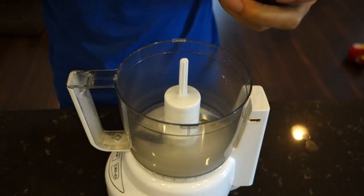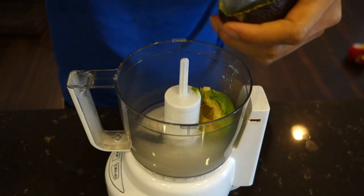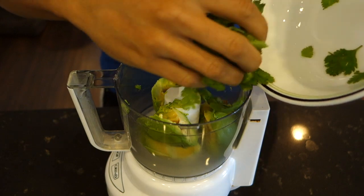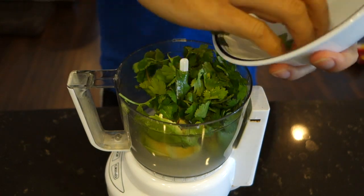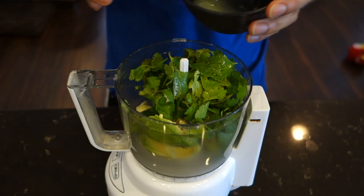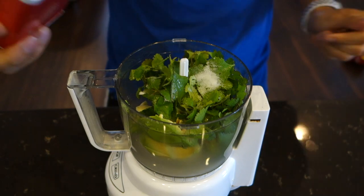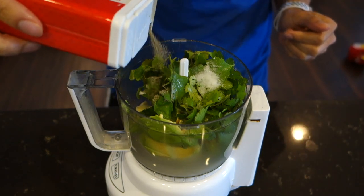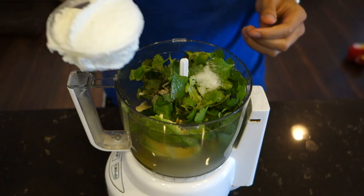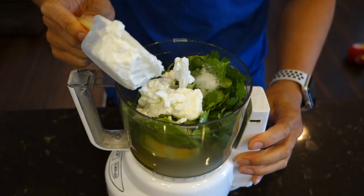In a food processor add your avocado, cilantro, garlic, lime juice, salt, pepper, olive oil, and Greek yogurt, and blend everything until it is nice and smooth.